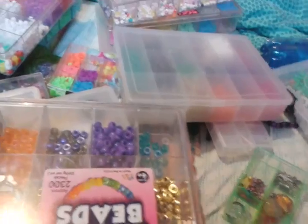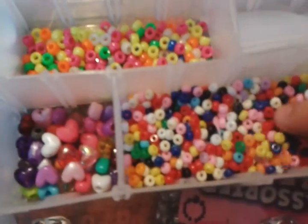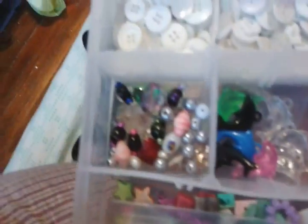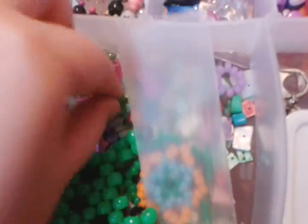And then the last case right here has buttons, mini pony beads, little tiny — smaller than mini pony beads — pony beads, hearts, dolphins, random things, and these seashell beads and stuff, and these little stars.